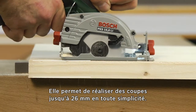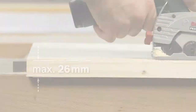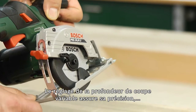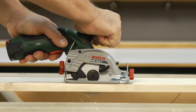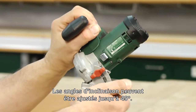Cuts up to 26 millimeters can be made with ease. The continuously variable cutting depth adjustment enables not only precise cutting depths, but also plunge cuts. Bevel angles of up to 45 degrees can be set.